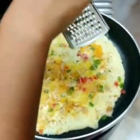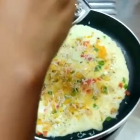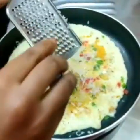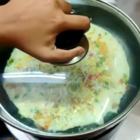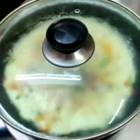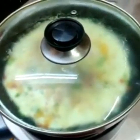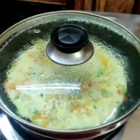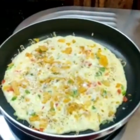We will close the pan and cook it on low flame for 3 minutes.